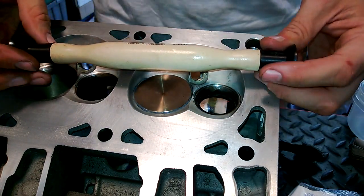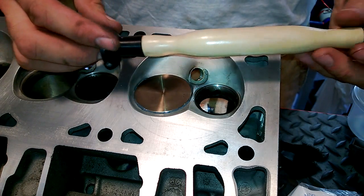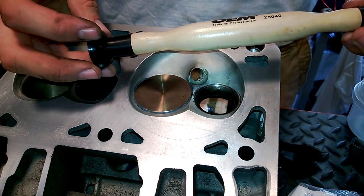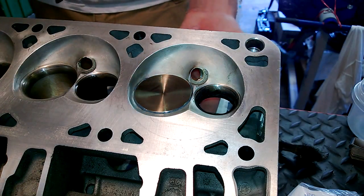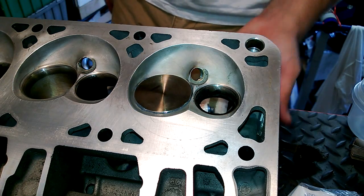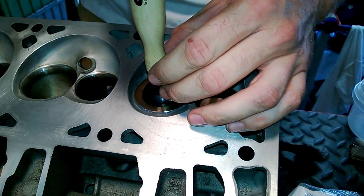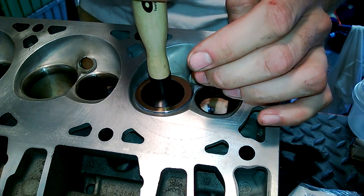Then carefully drop it in. This is the tool you use for just hand lapping — it's old school. Just a piece of wood with two suction cups on each end. It was like $5 at AutoZone or something. It works for what it is. Some guys attach drills to the stem. Apparently there's an older tool you can use for this also that works well. But for what I'm doing, this will be perfect.